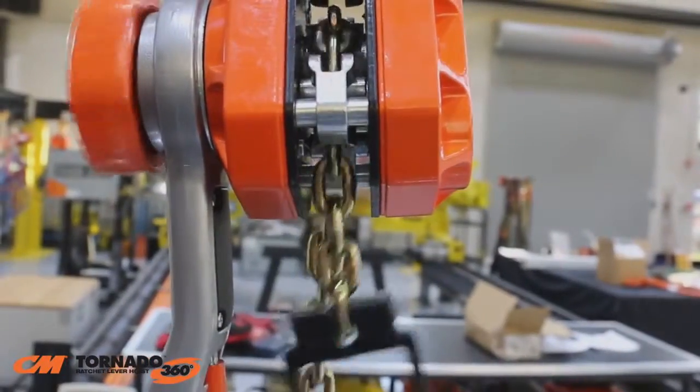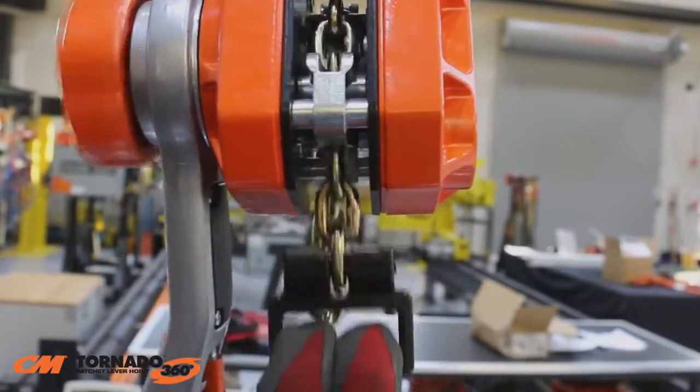The handle type end stop, unlike the competitors', will not enter the lift wheel and jam the hoist.